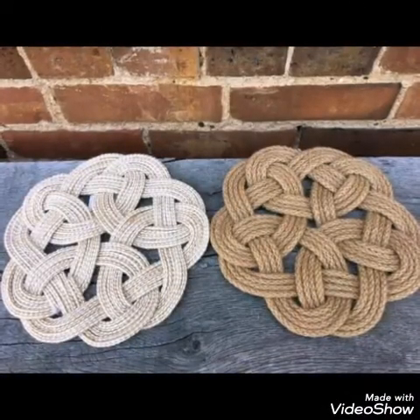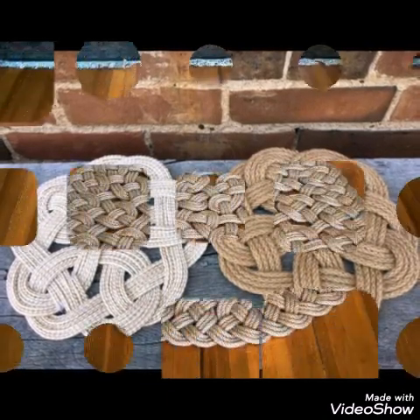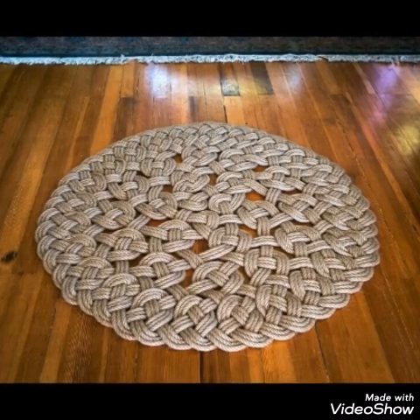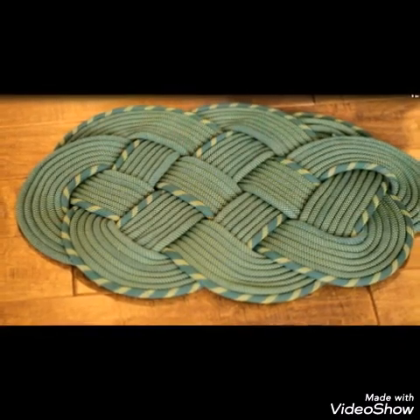Thank you so much for watching my videos and appreciating my work. You can also purchase these designs from online websites. Once again, thank you for watching — bye!